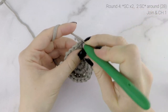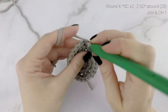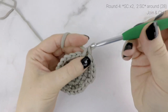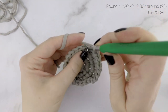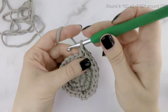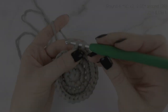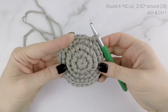Now on to round 4. Work 1 single crochet into each of the first 2 stitches, and then 2 single crochets into the next stitch. Repeat that all the way around — 1 single crochet into each of the next 2 stitches, and then 2 single crochets into the next. At the end of round 4, our stitch count is now at 28. Join to the beginning with a slip stitch.